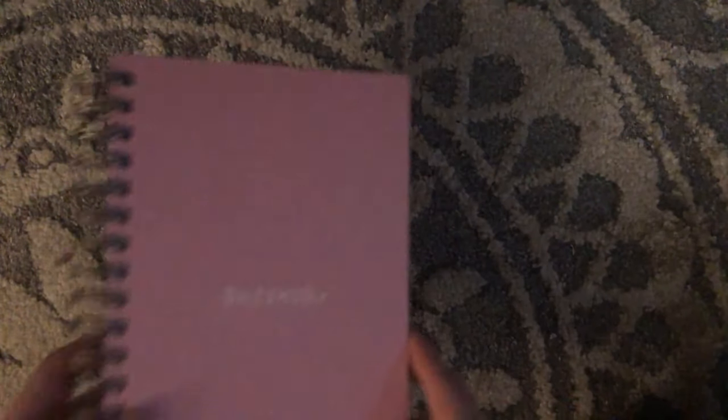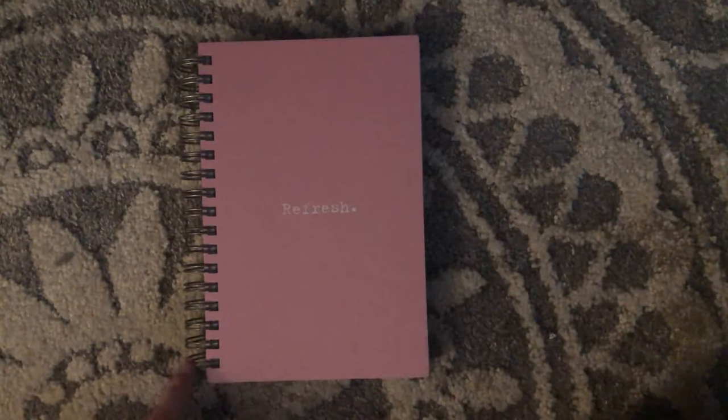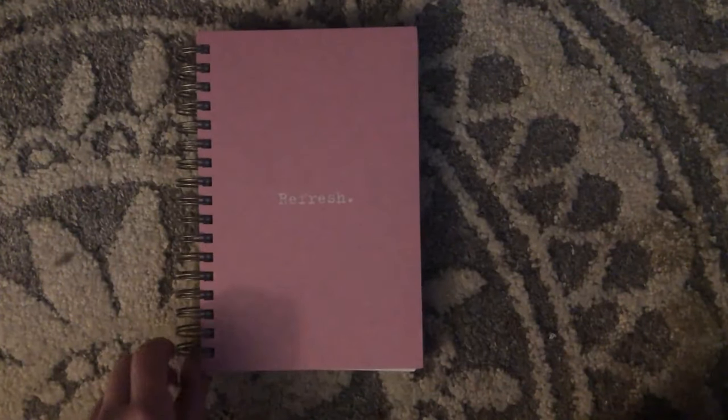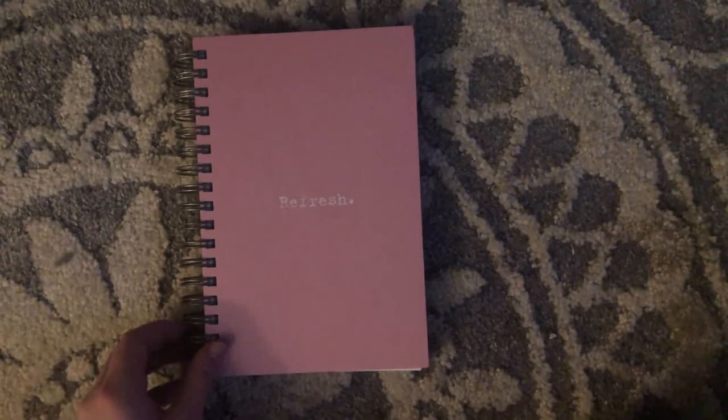Then I got this one from Barnes & Noble too. It says 'Refresh.' I usually try to stay away from books with this kind of metal binding because it gets bent really easily, but I just liked how simple this was.